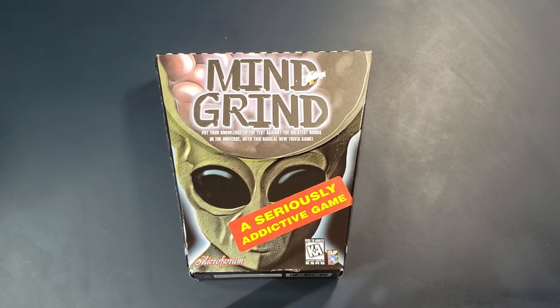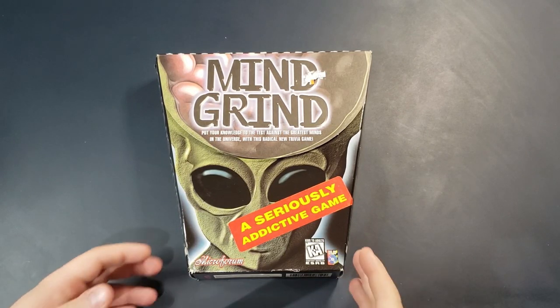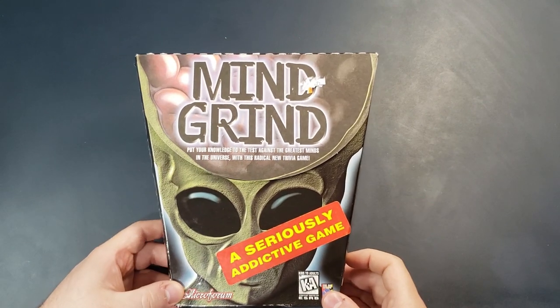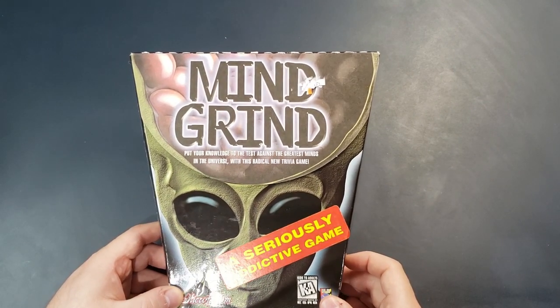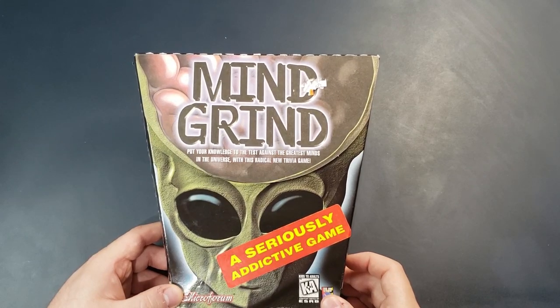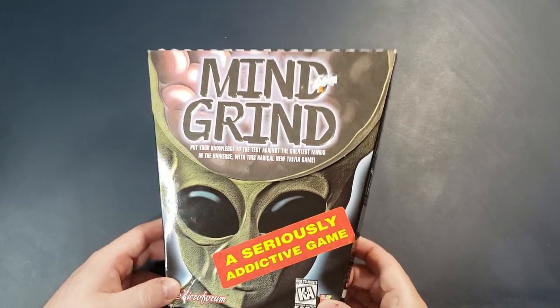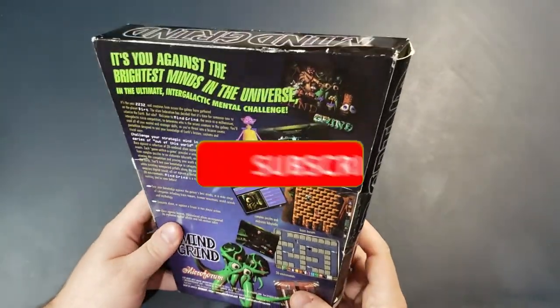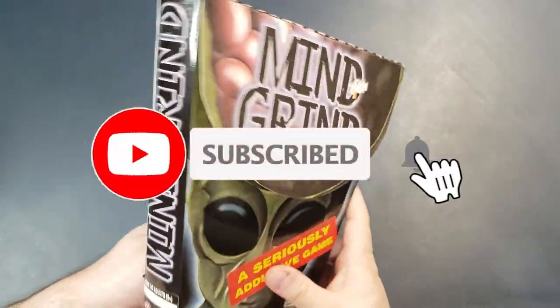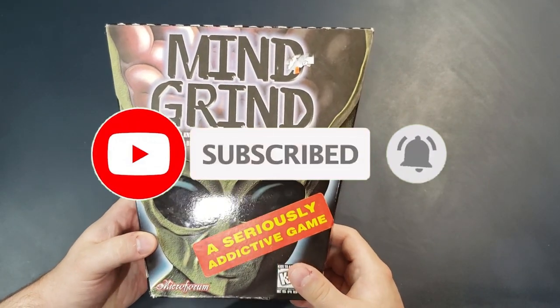Hey everybody, welcome to another random game unboxing. If you're new to this channel, one of the things I like to do is take old games that have never been opened before, usually obscure ones, open them up and see what's inside, and then actually check out the game and see if it's any good. If that sounds interesting and you're not already subscribed, please go ahead and subscribe now and click the notification icon so you can be notified the next time I do a video like this, which is usually pretty often.